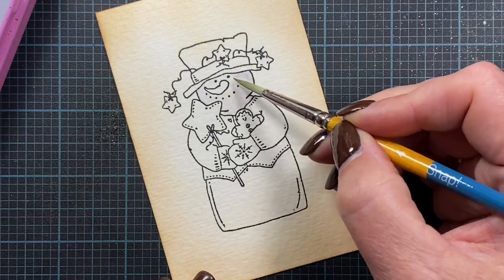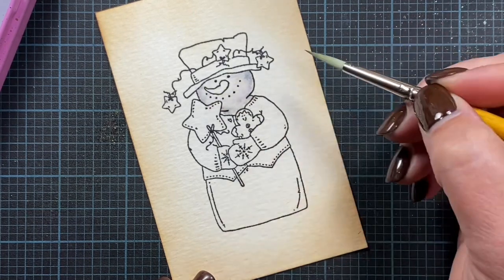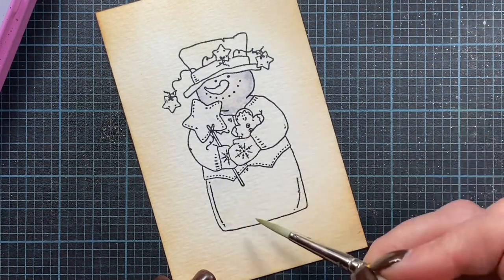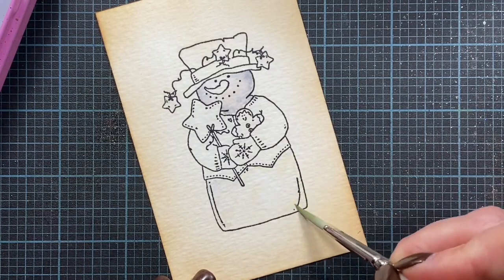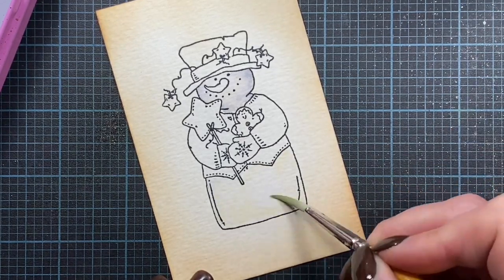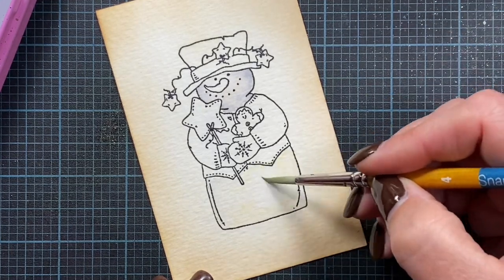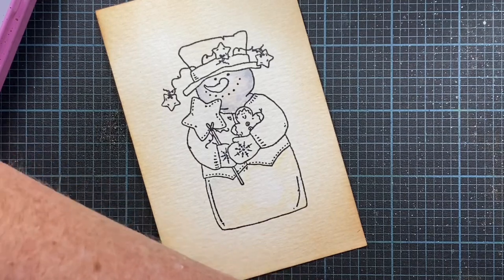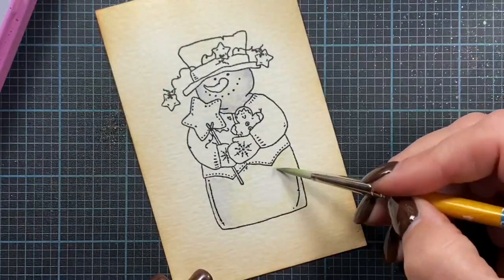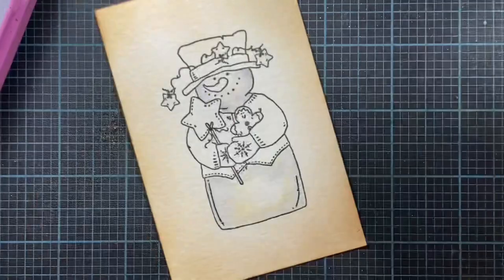You want your snowman to look white even though he's not actually left white. Down on the belly, I'm just going to go in with very little pigment on my brush to activate this ink. The nice thing about distress inks is that they are reactive to water, so they're beautiful to watercolor with and leave really nice results — they work really well with other water-based mediums like watercolor paints. I'll go ahead and add a little bit of that same blue to add depth and dimension to the snowman's belly.